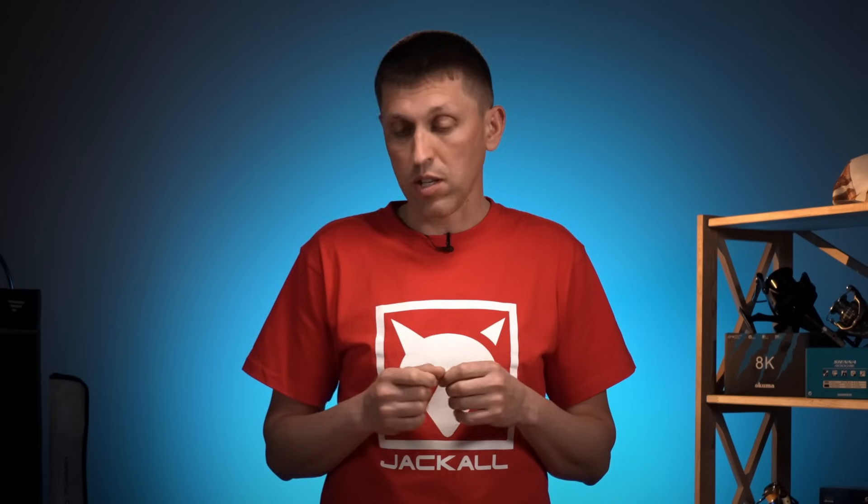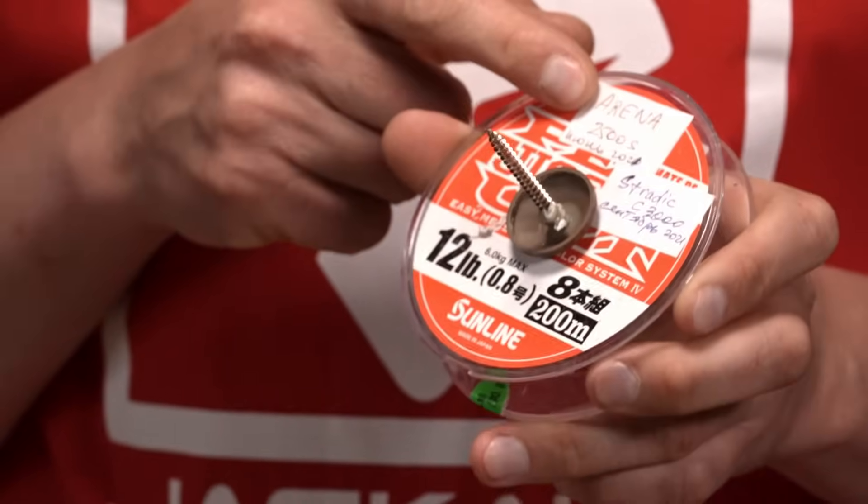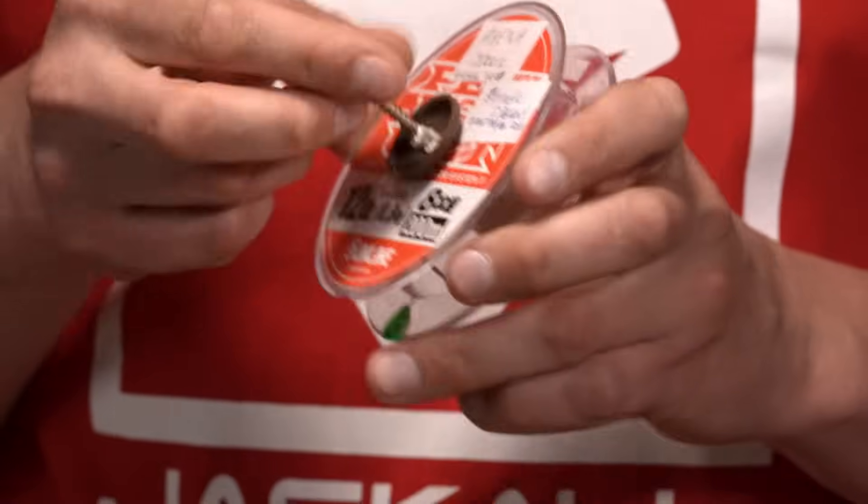До речі, в тому відео, де я розповідав, як обрати шнур для джига, я пояснював, навіщо потрібні отакі наліпки на шпулі — яка тут є інформація і чому це корисно. Тому ще раз раджу передивитися те відео.